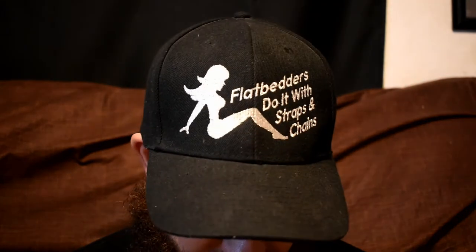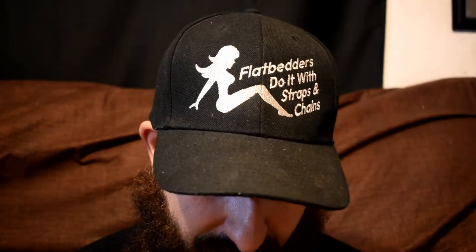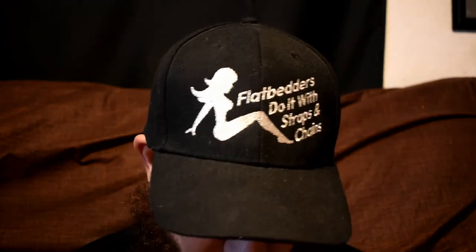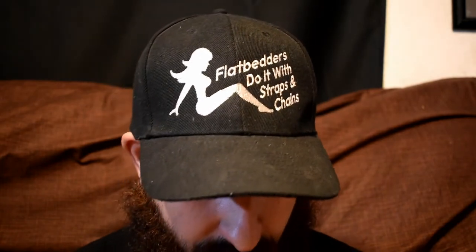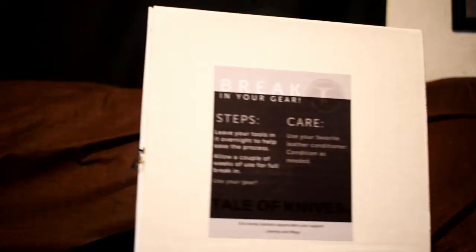It says: break in your gear — leave your tools in it overnight to help ease the process. Allow a couple of weeks of use for full break-in. Use your favorite leather conditioner, condition as needed. Tale of Knives is a family business — appreciates your support. Jeremy and Meg, thank you.